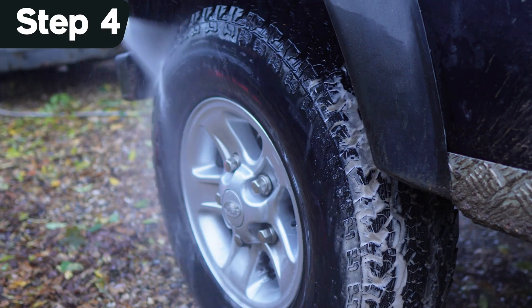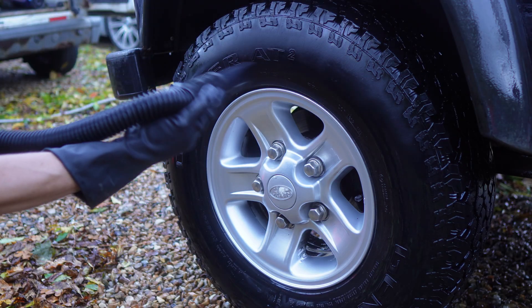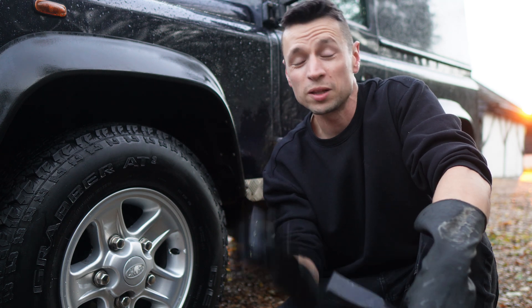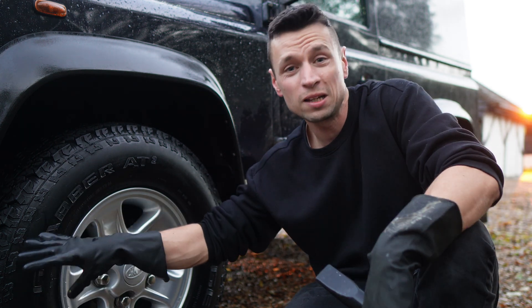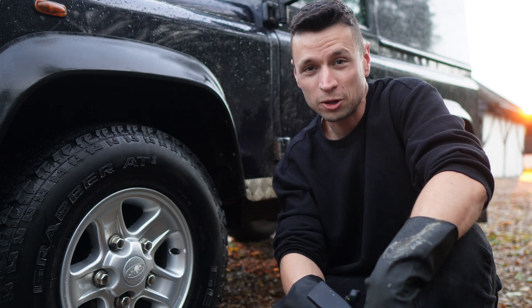Step four — once you're satisfied with the results, you really need to get that tyre as dry as possible to give the dressing the best chance of bonding. If you don't have access to a car dryer, you can make do with a slightly damp microfibre towel. You'll run over the tyre with the towel and it's going to pick up any last remaining bits of dirt that you might have potentially missed — and believe it or not, it does happen to everybody.